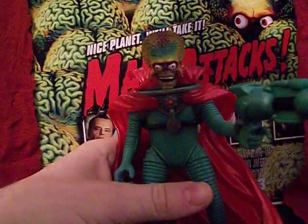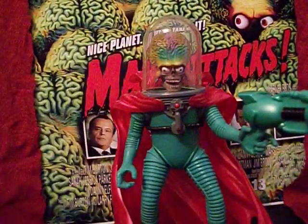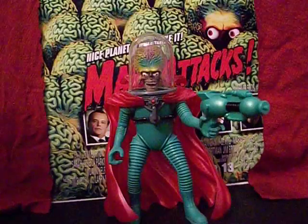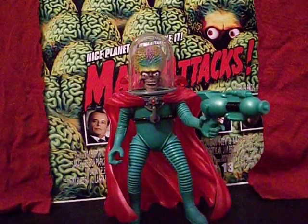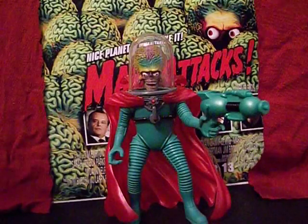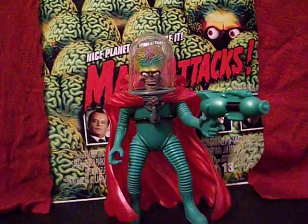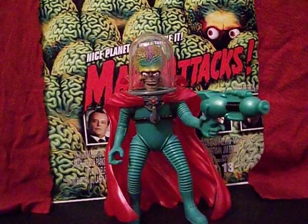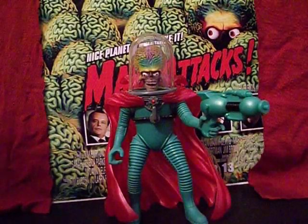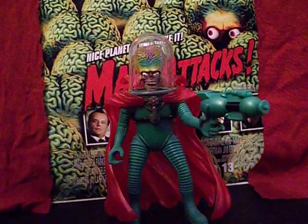These guys are starting to get more expensive on the secondary market. I've seen them running between $18–25, up to $40 — do not pay that much for one of these; you can get them cheaper. They come in three flavors: Ambassador, Commander, and Trooper. Personally, the Trooper is my favorite — that's just your average Martian and you can do some army building, but you will be paying for it. Snag one now before they get even more expensive. This has been the Starving Martian — more Martian merchandise coming up, more trading cards and all that good stuff, but until then I bid you adieu and keep watching the skies.